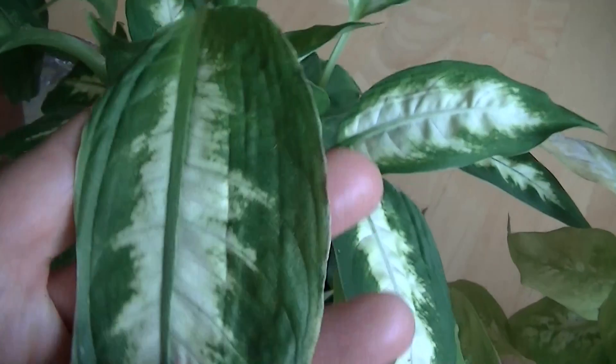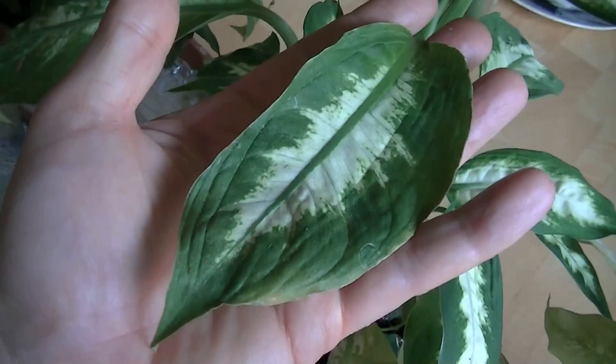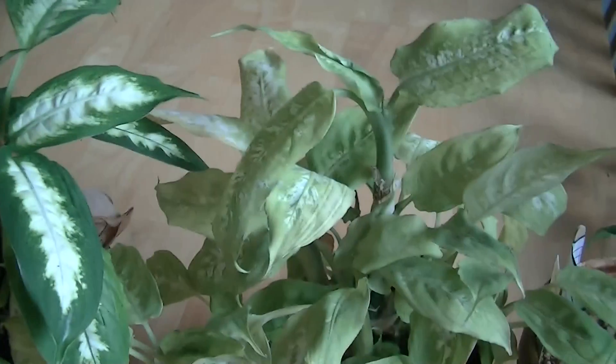All these plants are Diefenbachias. The Diefenbachia is supposed to have very large patterned leaves, and as you can see, this leaf is very large compared to these leaves.